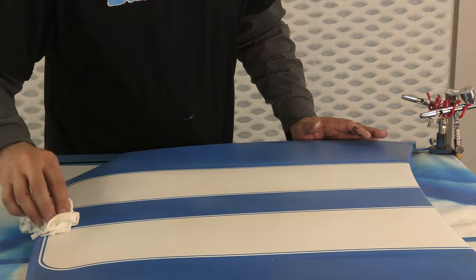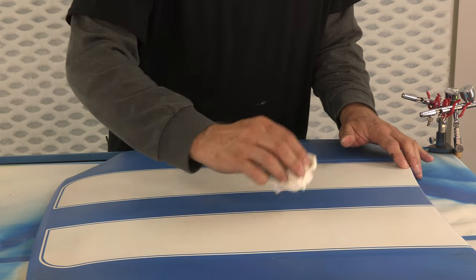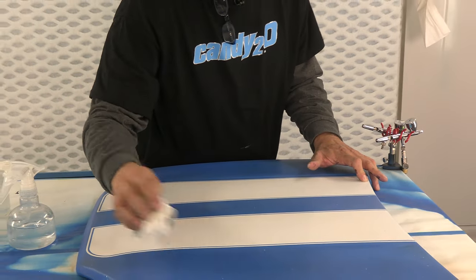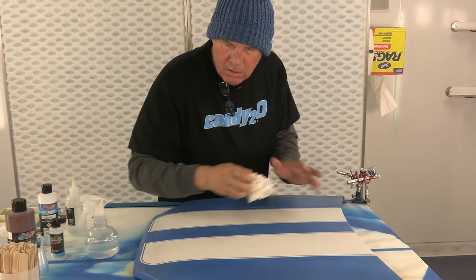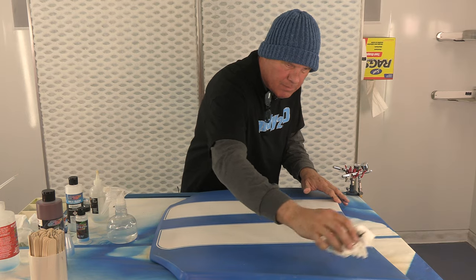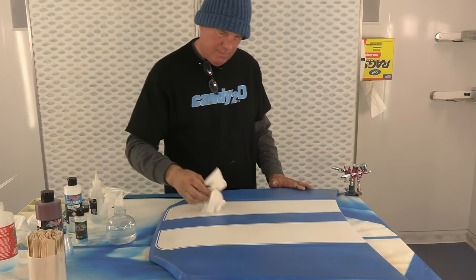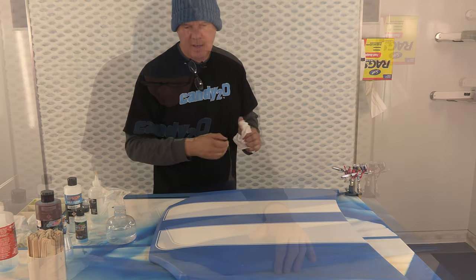The squirt bottle technique is just something that's really easy to do. Anyone could do it, and it'll make something look old, like it's been left outside too long.